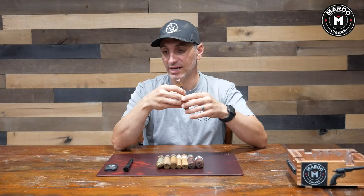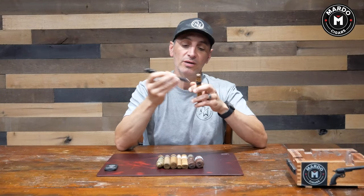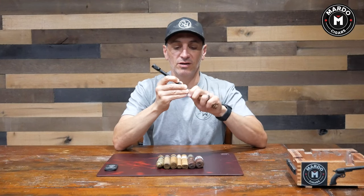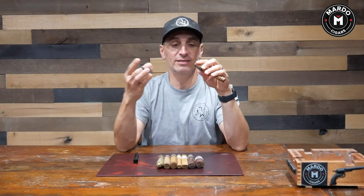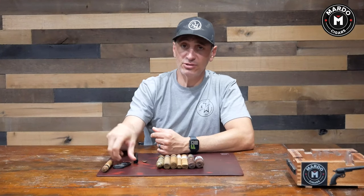Traditionally, cigars are offered in robusto, churchill, toro, gordo, and corona, and with these cigar sizes you can use either tool. I have a robusto right here — I can go ahead and punch the top of the cigar and voila, I get a draw. Or I can use a cigar guillotine and get a cut. Either way, I can smoke the cigar.